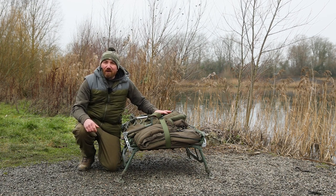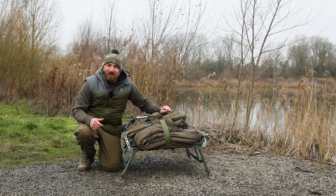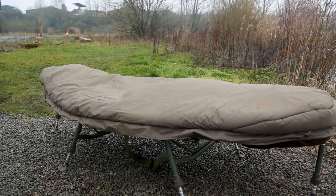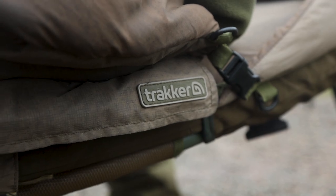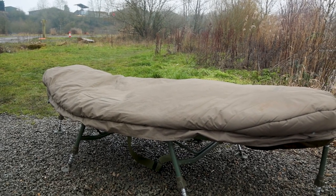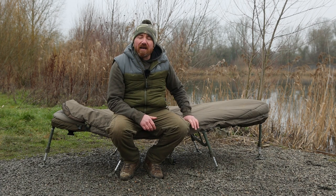This is the Trakker Level Light Oval bed system and it is my bed of choice. This is the V2 Level Light Oval sleep system. I've been in this particular bed for nearly two years, and before that I was in the V1 version. I love the oval bed — when I very first saw one, the oval design made me go 'wow.'